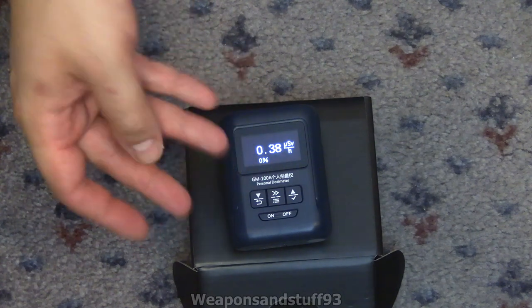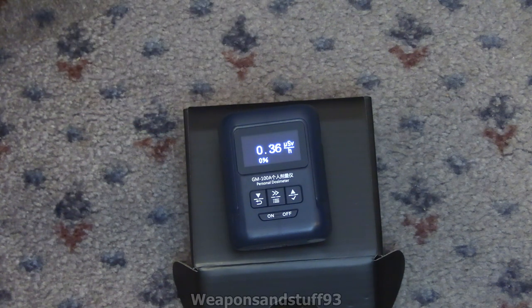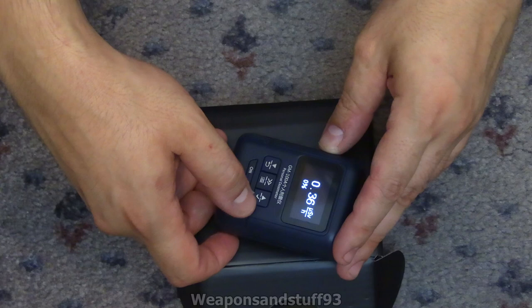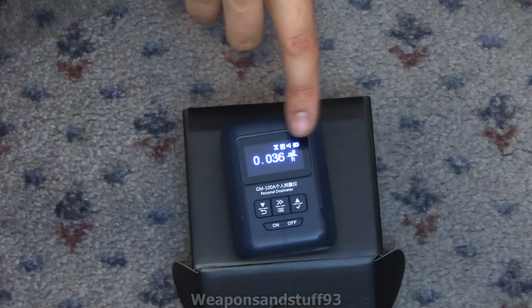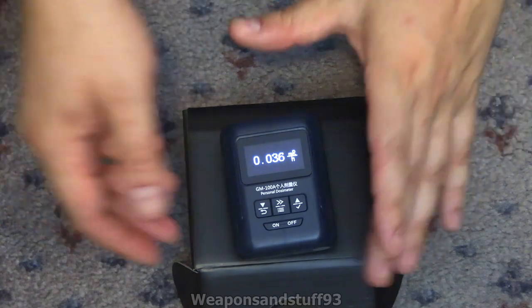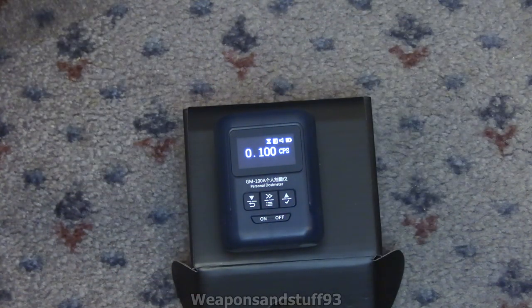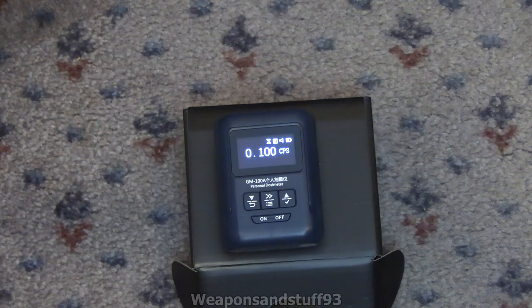If I had slow mode on in this room it would probably equalize to about 0.2 microsieverts, which is the actual reading I'd be expecting here. You navigate the menu with left and right or up and down. You can also have it in milliroentgen per hour - that's rad or rem, roentgen equivalent man or radiation absorbed dose - because it's just a factor of 10 of the sievert dose. You've also got counts per second, which is better if you're looking at beta radiation.